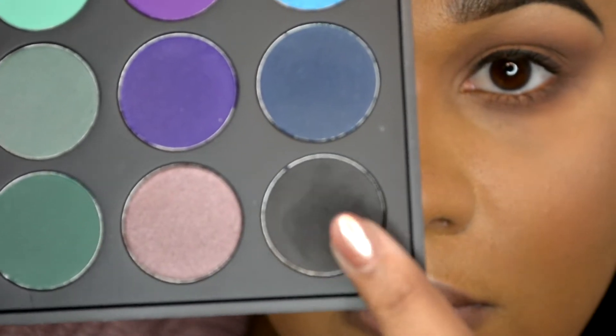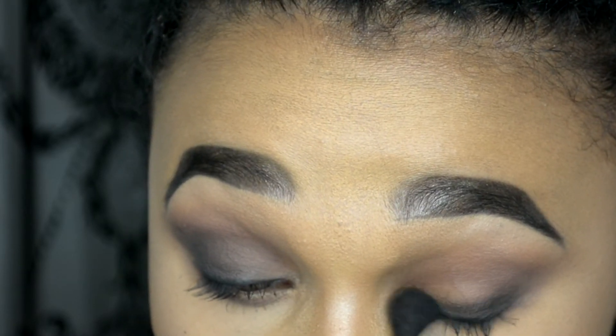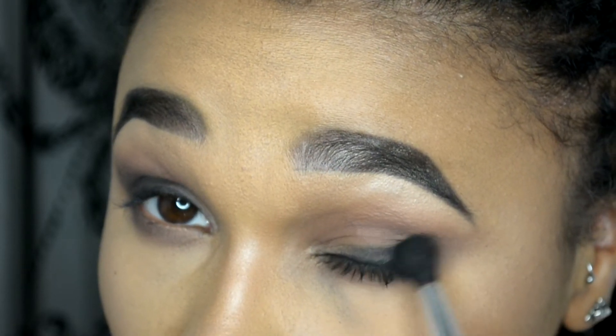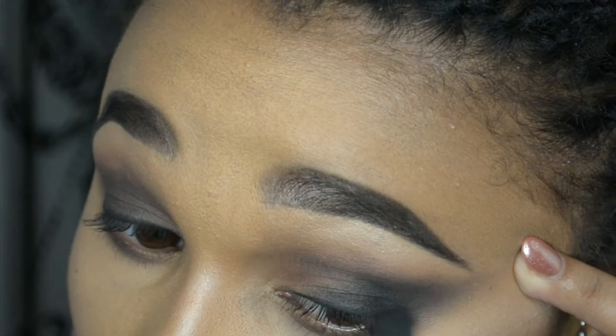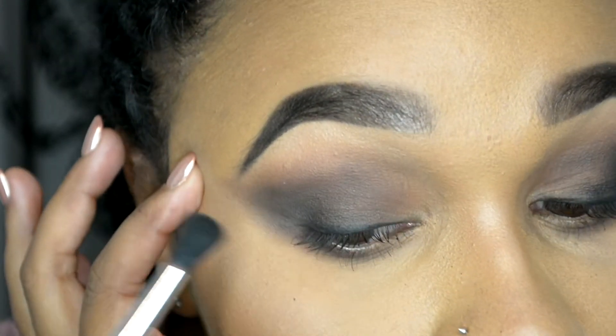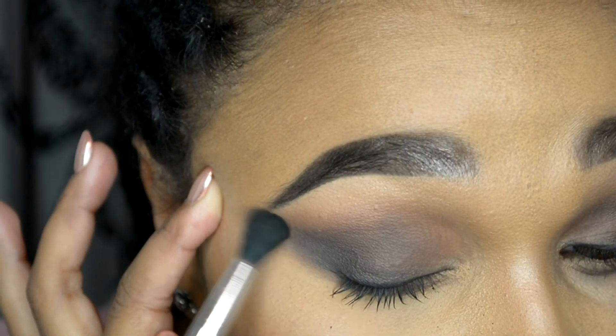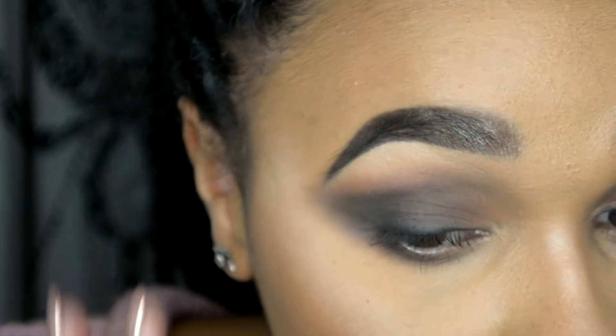Next I'm going to be taking the black eyeshadow from the 35B Morphe palette. I'm going to be blending that onto my bottom lash line with a fluffy brush and then creating a bit of a winged-out look with it. I'm just pulling my skin taut to get that kind of winged look — don't worry if it's not neat or 100% accurate because it's Halloween and it's allowed to be messy and grungy.